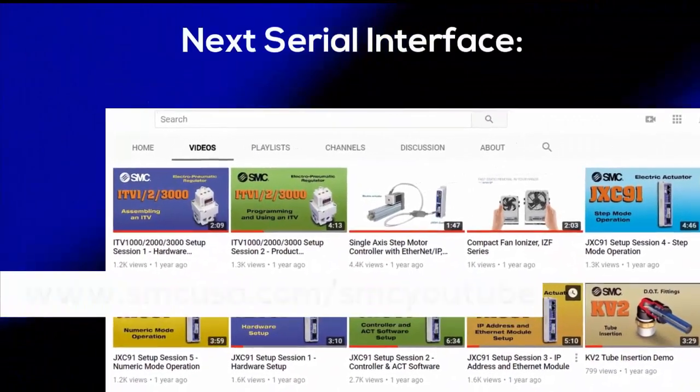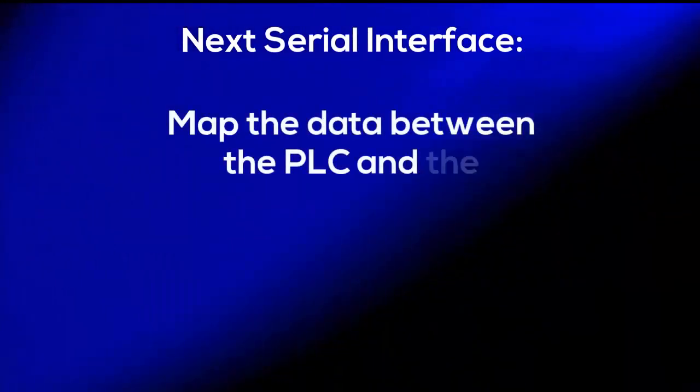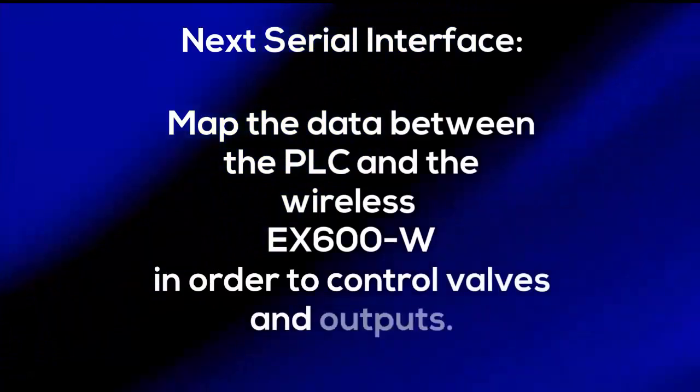We hope you found this video useful. Look for our next serial interface video where we'll show you how to map the data between the PLC and the wireless EX600 in order to control the valves and outputs.